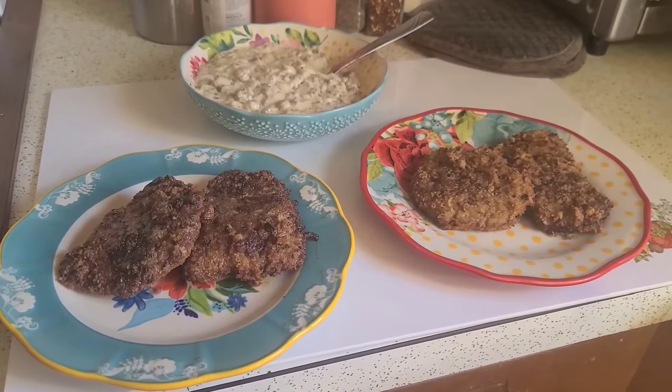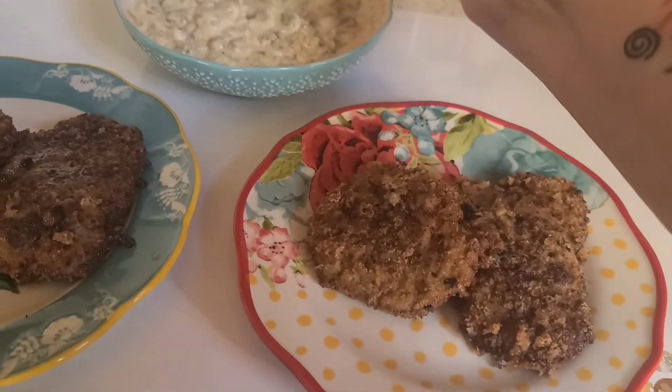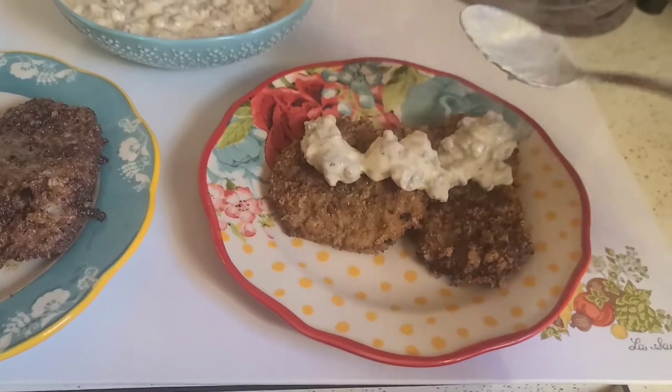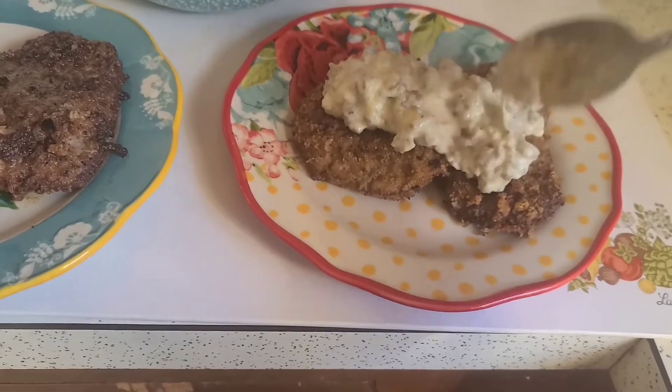I've got them out of the fryer. I had some leftover gravy from breakfast that I'm going to put over them, and dinner is served. I'll try to put a link to my gravy video at the end of this video.